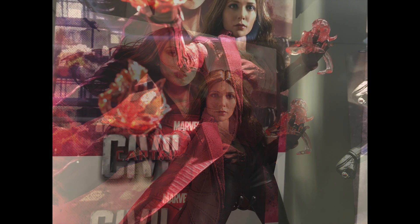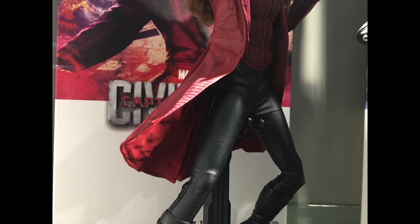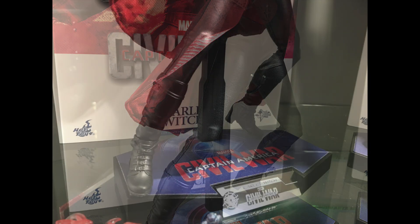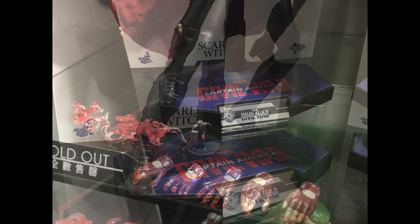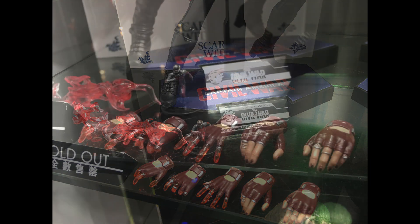In terms of accessories you get a different outfit — the long red coat — a number of gesturing hands, magical gesturing hands that have those translucent type of effects on the fingertips. You also get the magical effects that you can put onto the hand itself, which is quite good for dynamic type of poses.